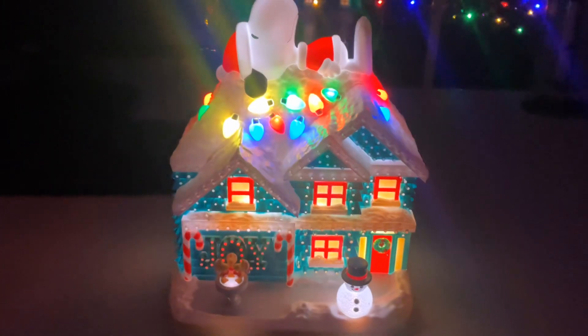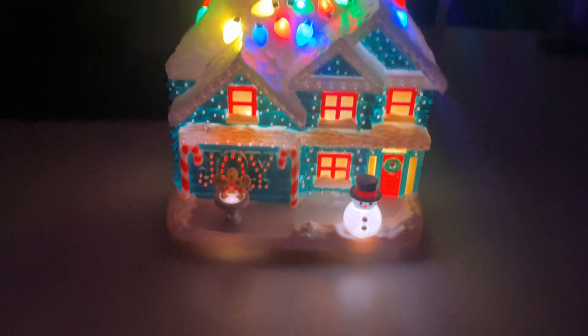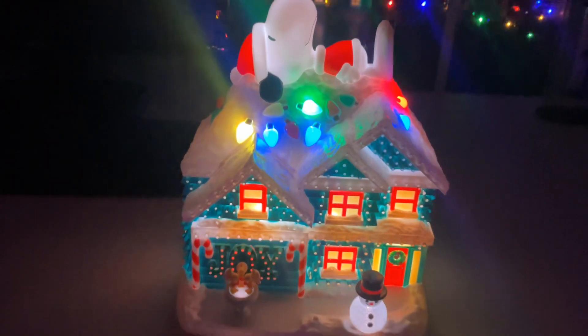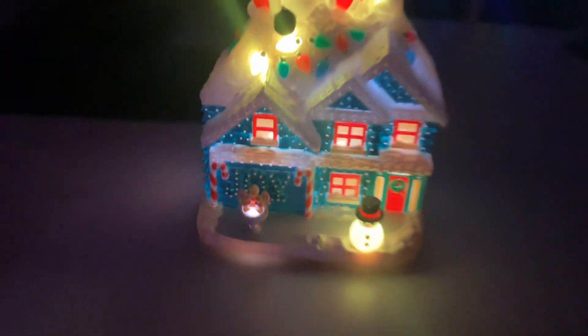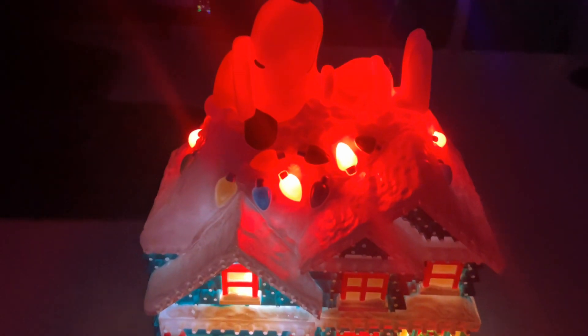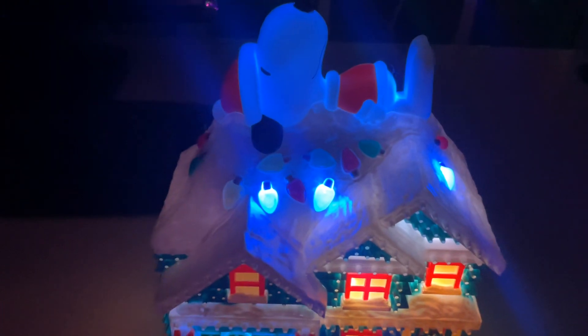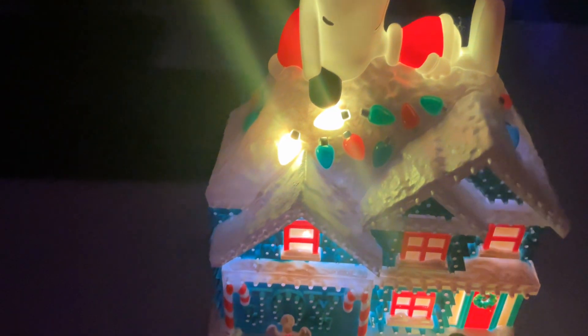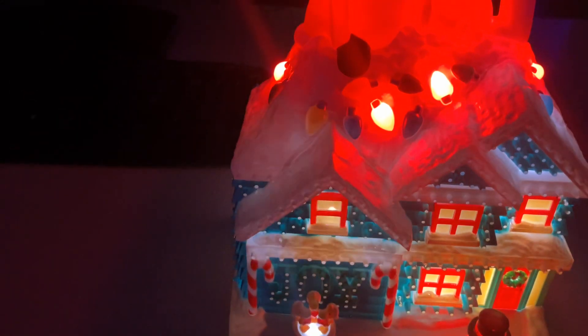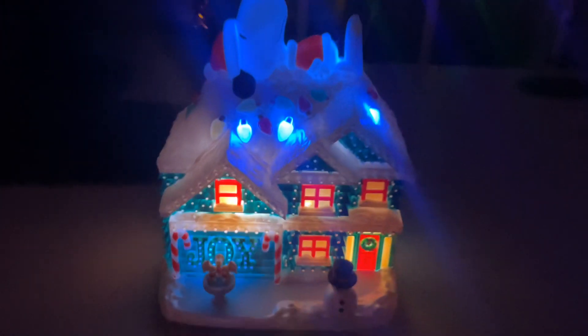Look how cute this is! I already had unboxed it for a while but I'm kind of glad that I held it off. As you can see it's going through its different light patterns — it's quite cool.